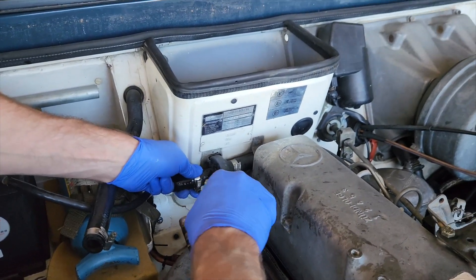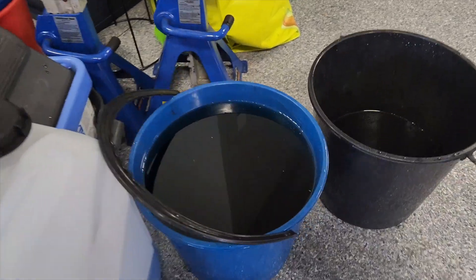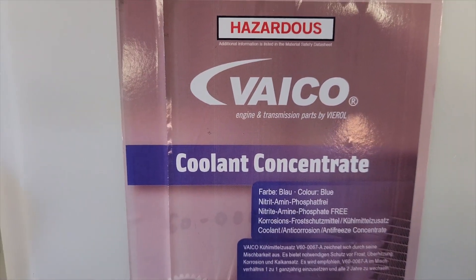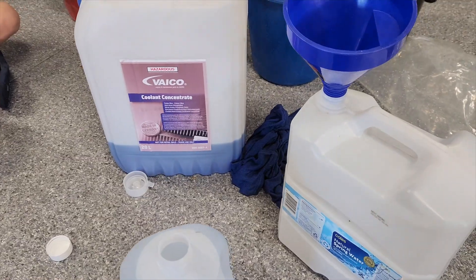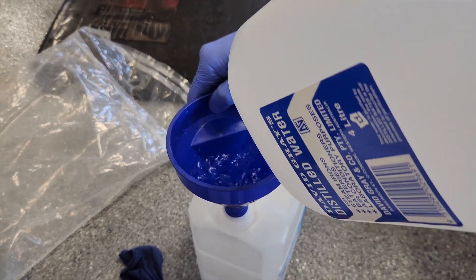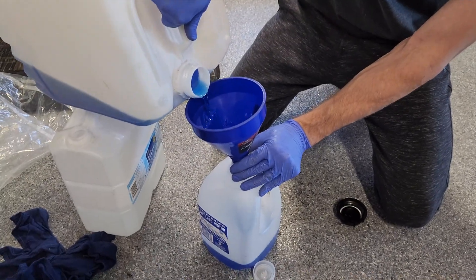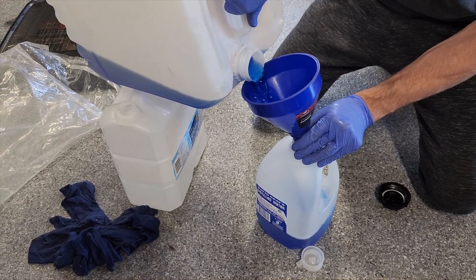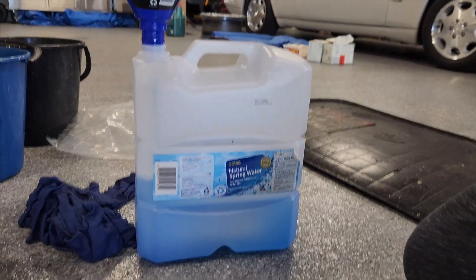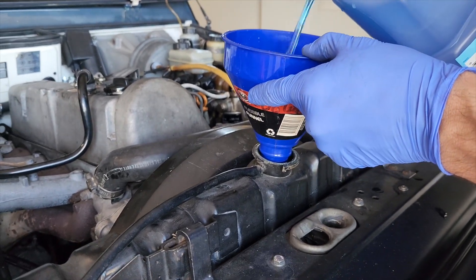On go the clamps and hoses again — they're in nice condition — and we're about ready to fill up. We drained about nine or ten litres total, some of that from the hose water, which I'll take over to the chemical waste plant. Here's the Vico coolant, which I believe is the factory spec. I'm mixing that 50/50 with deionised water from the supermarket. Getting the first four litres of distilled water mixed with four litres of concentrate coolant, then adding another couple of litres — about ten litres total in the container, which is about the volume to replace.